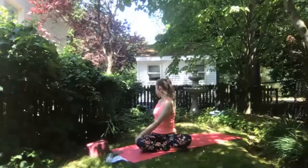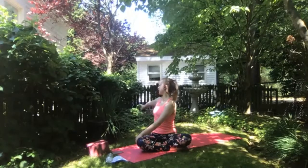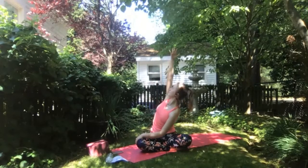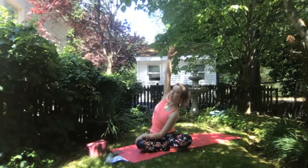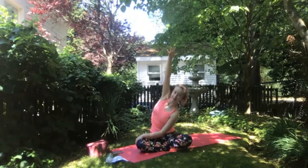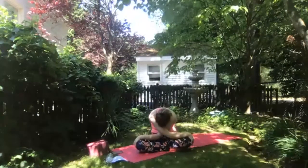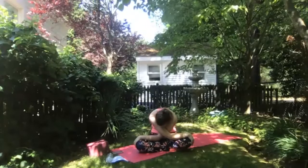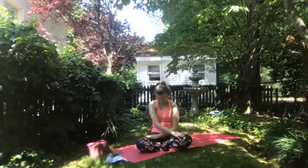Stay here for another breath in and a full breath out. Inhale, bringing right arm up overhead, maintaining that twist for another side body stretch, really extending through your right side body, right fingertips extending up towards the sky. Exhale, round your back, finding right hand to left knee. Take a moment to let your head hang heavy, rounding through your spine. As you're ready, slowly rolling up back to Sukhasana.